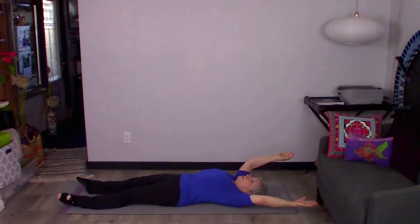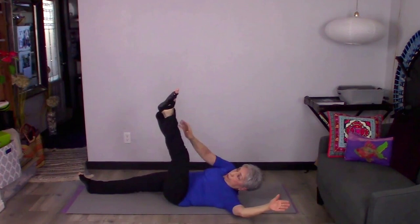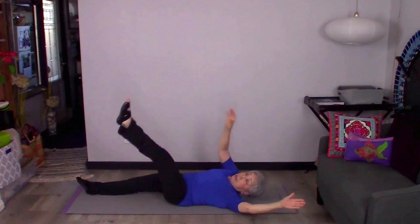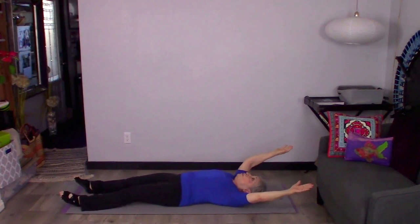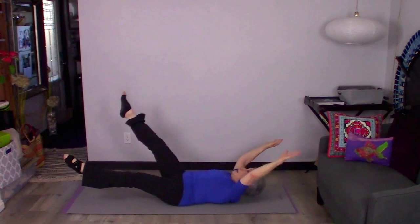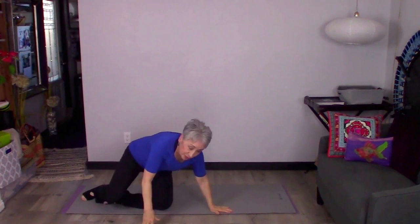Lift opposite arm and leg, reach and touch, then come down — reach and touch. If you're feeling really good and want to make this more challenging, we're going to hover the arms and legs over the floor. That adds quite a bit of challenge and stabilizes that whole core — that muscle that wraps around like a cummerbund around our body.